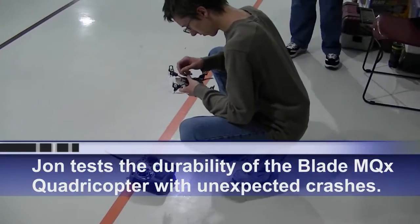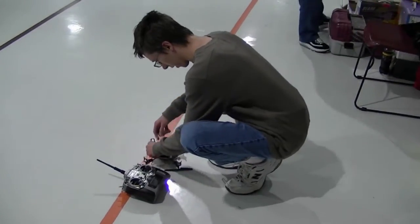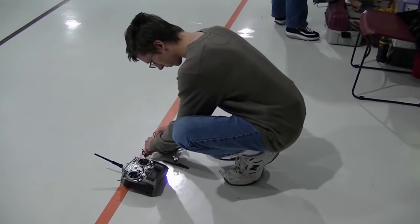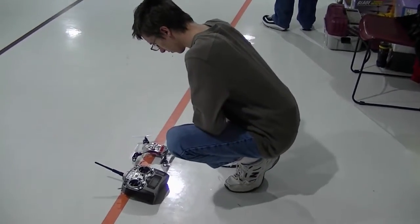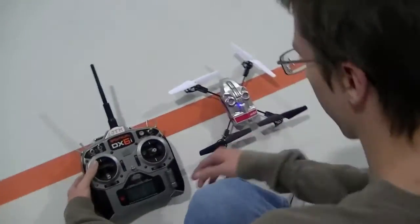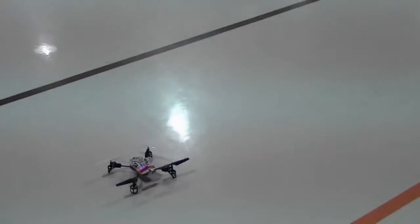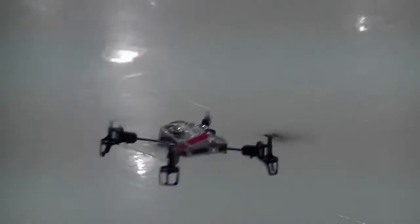I'm going to go ahead and install the battery on the MQX quadricopter and go for a little flight. John will be your pilot today. Please fasten your seatbelts. The blue light is on solid now. Let's give it a little thing out there — shove it out in the middle, just a little check. They're all pretty much equal; make sure they're all spinning equally. And we're off.